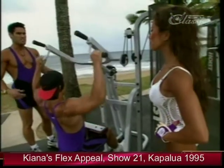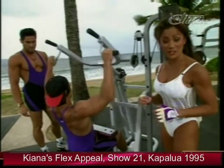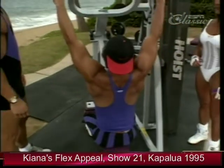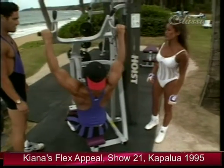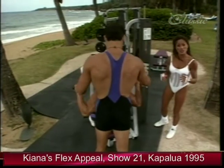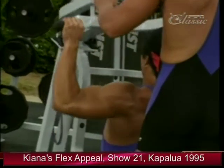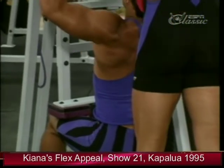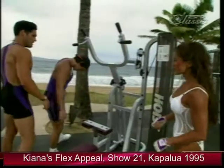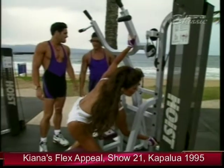It feels good to stretch between sets — it's important to stretch out in between sets to maintain your flexibility. When you're training in the gym, it's important to keep things interesting: change up your exercises, train with different partners, and even try joining two or more gyms. That way you keep yourself stimulated with a new environment. How many reps did you do? About 20.